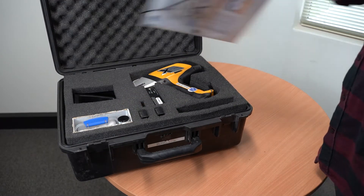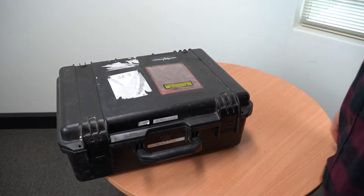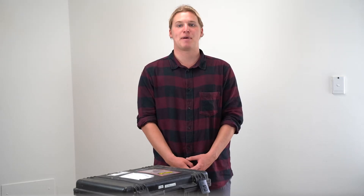If you're hired off us, the hire documents go on top and then you can close the case. And that's how to correctly pack up the Olympus Delta.